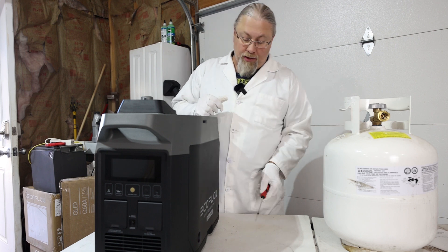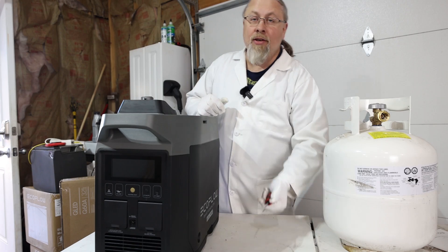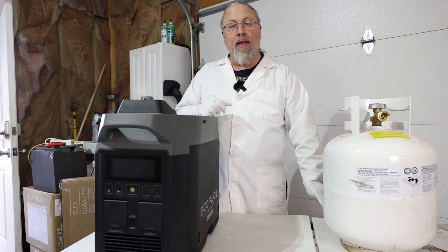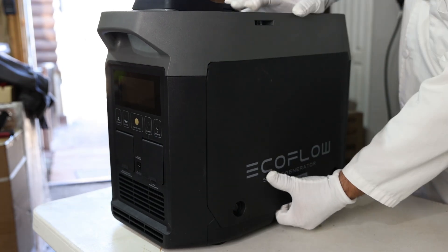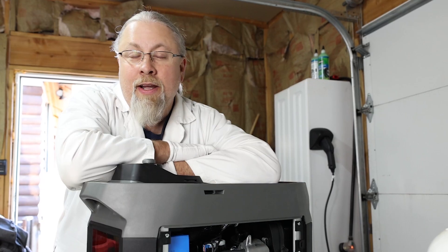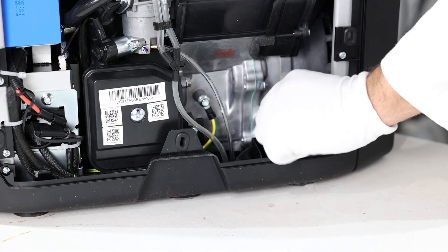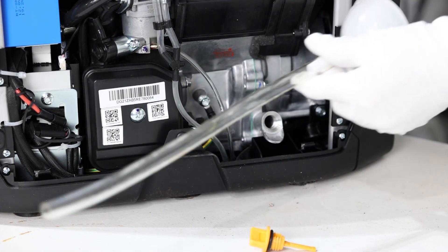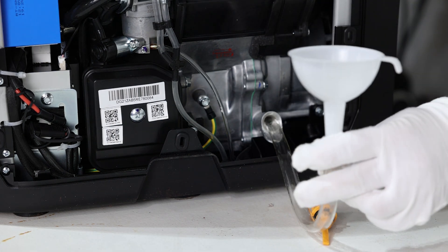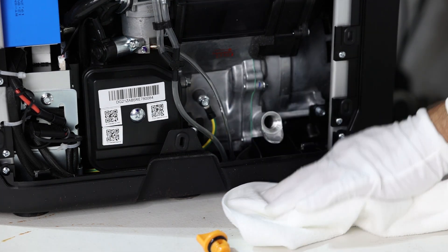First things first, take your regular standard screwdriver, pop it in these two holes, and turn counterclockwise to unlock the side. You can use a coin or something similar — I find a screwdriver to be easier. Pull the panel out; it takes a little bit of force and that exposes the guts. The user manual says 10w40 oil. Use the funnel with the hose, stick it in the oil fill cap, and proceed to fill with oil until it comes out. Use your rag to catch any overflow.